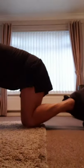Two feet strapped under the couch — that definitely helps. Continuing the count through the 30s and 40s, reaching 50. Abs done.